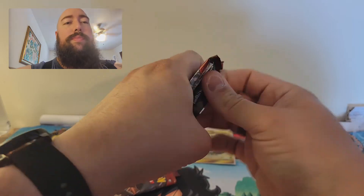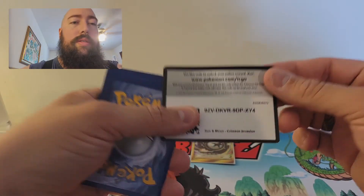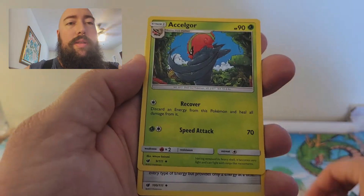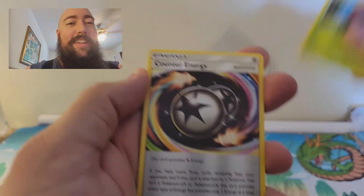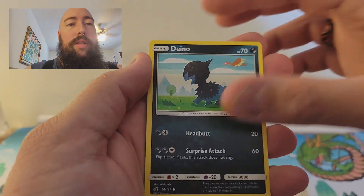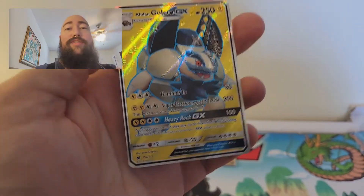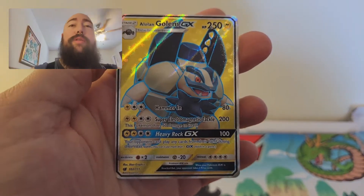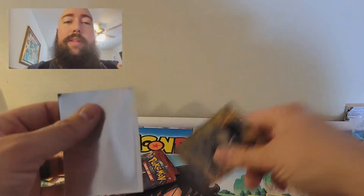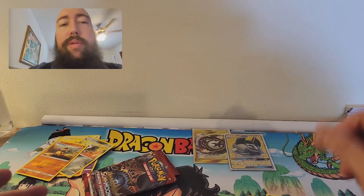Pack six: Dark Energy, Lusamine, Counter Energy, Shellos, Bunnelby, Houndour, Dino, Shelmet, Reverse Holo Common Cubone — and for the rare, an Alolan Golem GX! Definitely going to sleeve that bad boy up. They might not cost a lot, but I love the artwork on them, just like Sun and Moon. Got two big pulls so far.